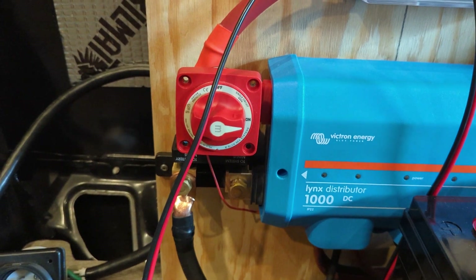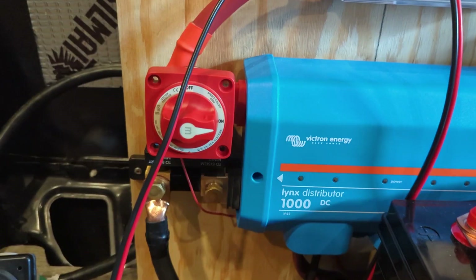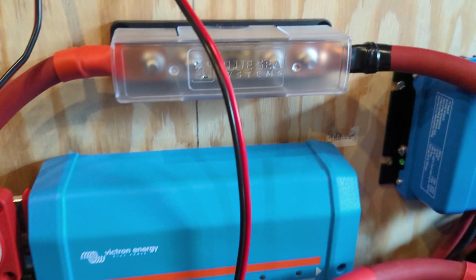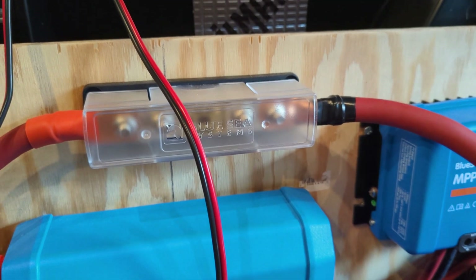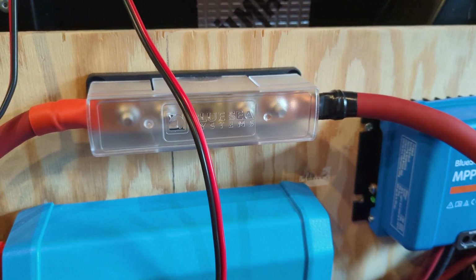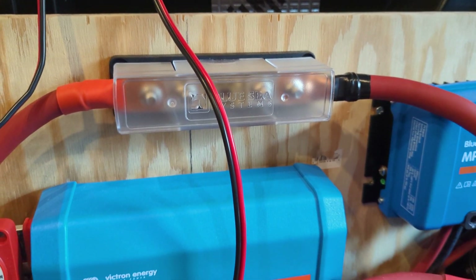Here's my on/off kill switch, which I believe is from Blue Sea — switch on and off to kill the whole system. There's a 400 amp fuse because we're running a lot of current through this since it is a 12 volt system, meaning the amps are quite a bit higher. That keeps protection over the whole thing in case there's a surge.